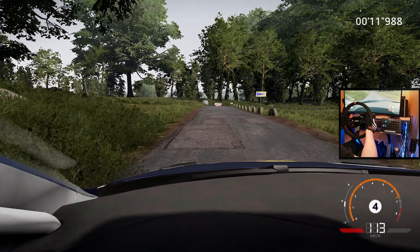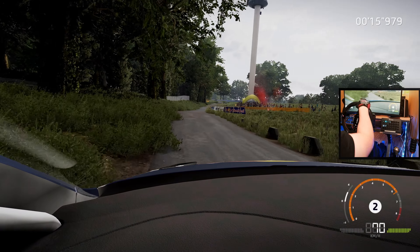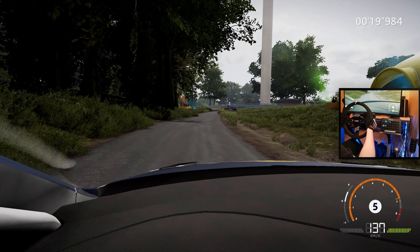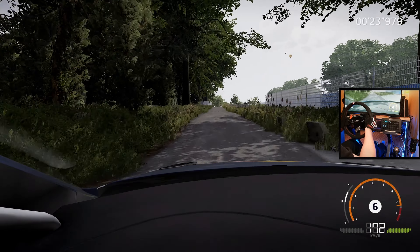Left 6 tightens, keep in, 80. Caution, square right, small cut and flat right. 150, left 5. 200.